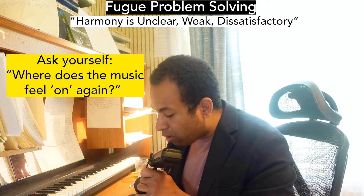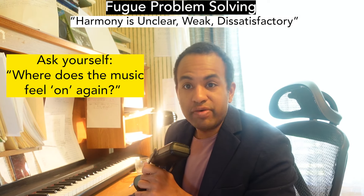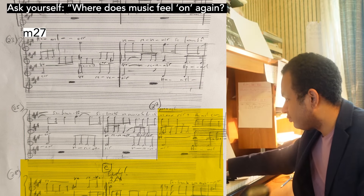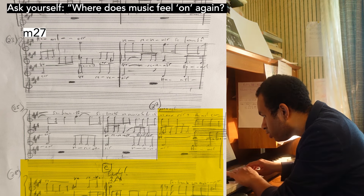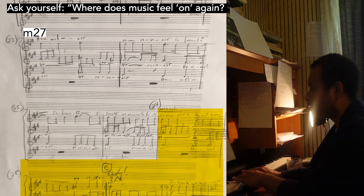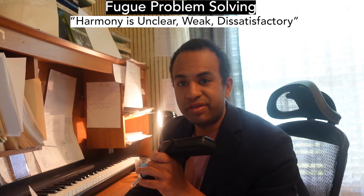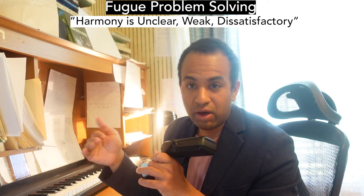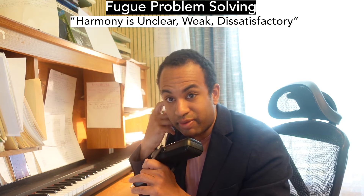Next, I asked myself: where does the music feel back on track? Meaning, before it was off at this measure — where do we feel like things are good again? I put measure 27. Getting there. I'm happy with it again. And it's important to get sensitive to that. You have to feel, okay, it's not the whole thing that's off. If the whole thing's off, you've got to start over the fugue, probably. There are certain parts that feel good and certain parts that don't.